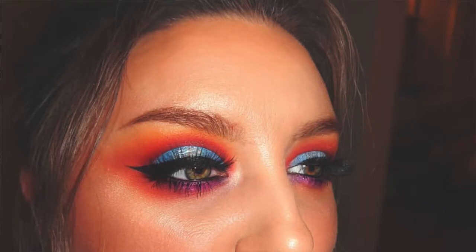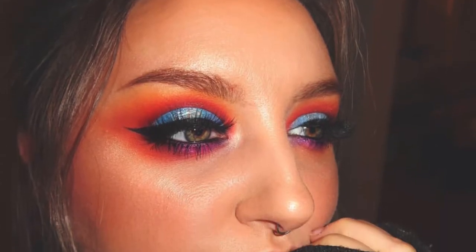Hi guys, welcome back to my channel. So today I want to do a recreation of a picture that I found on Raw Beauty Christy on Instagram. On her Instagram she had a picture — I'm going to try to insert it here or later — of her makeup that I just absolutely love, so I'm going to try to recreate that.